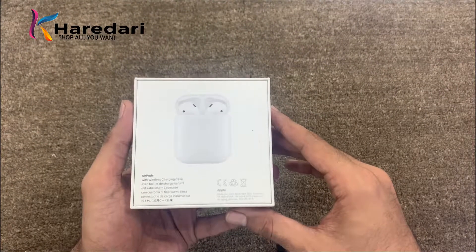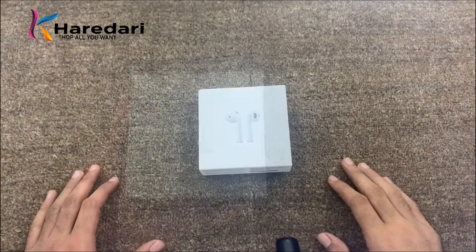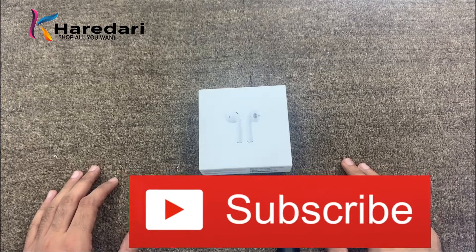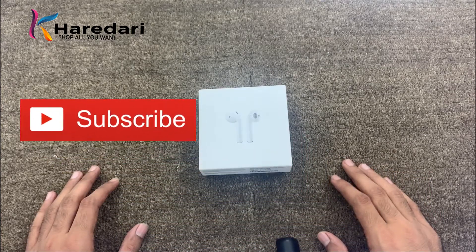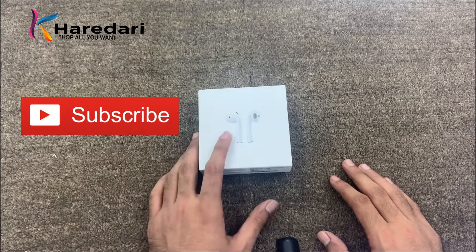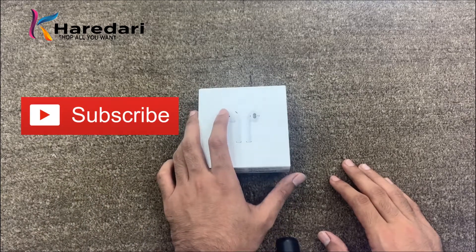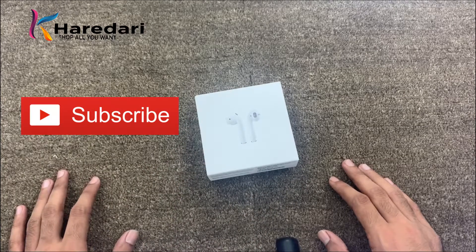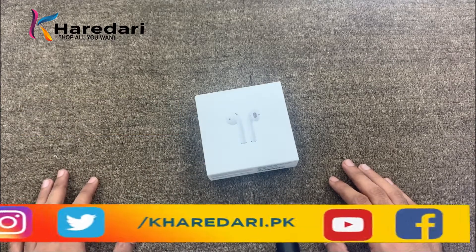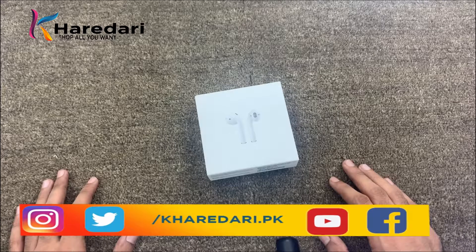You stay with me so that you will know all the features before we unbox it. If you haven't subscribed to our channel, please do subscribe and click on the bell icon so that we can review the latest technology. You can also follow us on Facebook, Instagram, and Twitter.